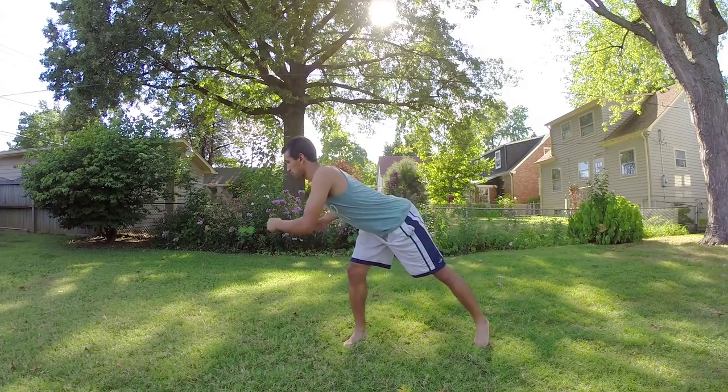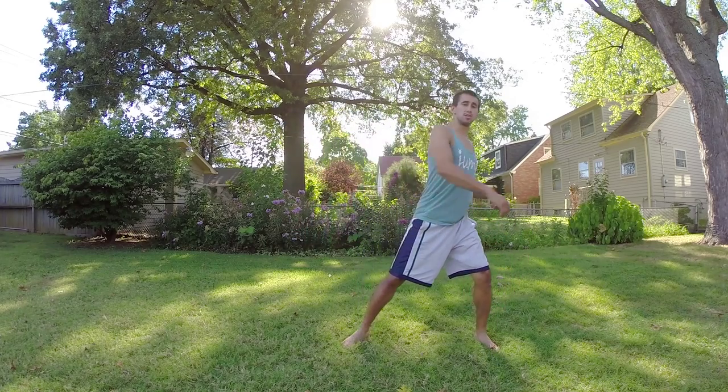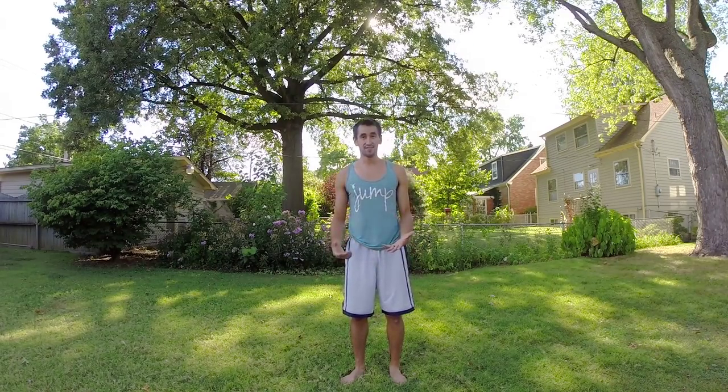In the butterfly kick, you bring your body horizontal by popping your hips up while letting your chest stay down. Jump more off that leg and swing your legs faster. If you don't have that down, go ahead and get that — it's a great way to build momentum, control, and awareness.